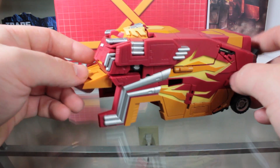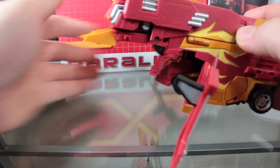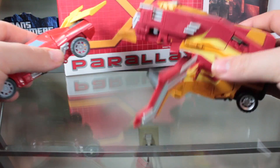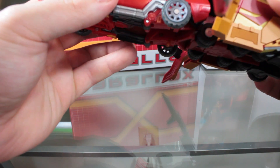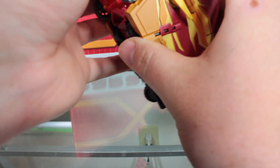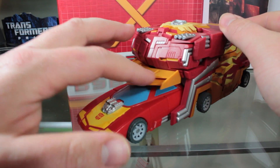It doesn't really do much to attach. To get Rodimus in, you spread open the sides, take the Rodimus figure, pull apart the wheels, then he'll slide in — just close the sides up around him. It doesn't look exactly G1 accurate but it's the best I could do.